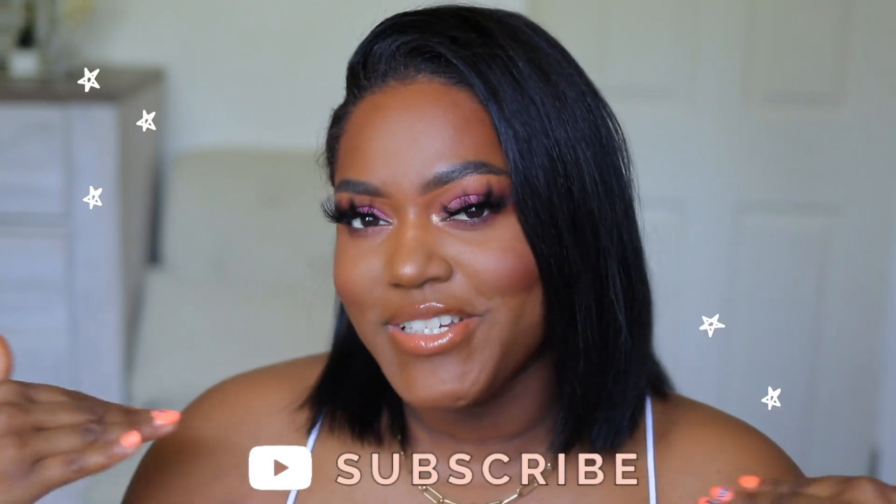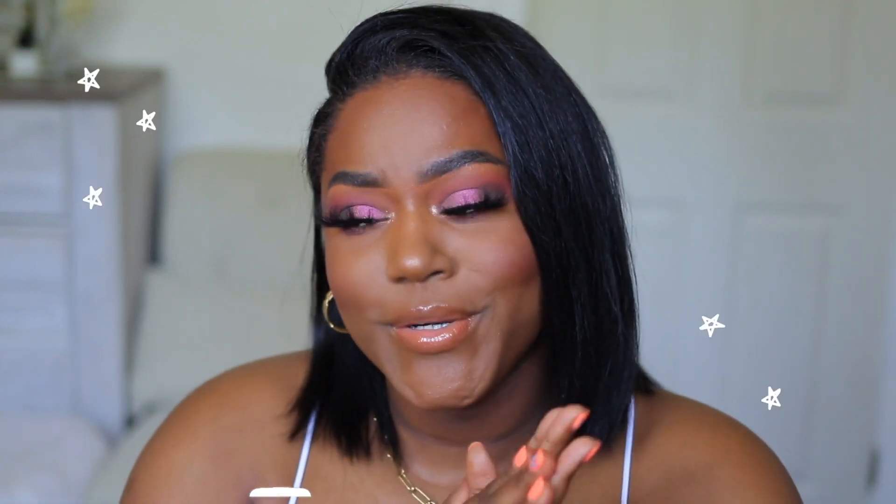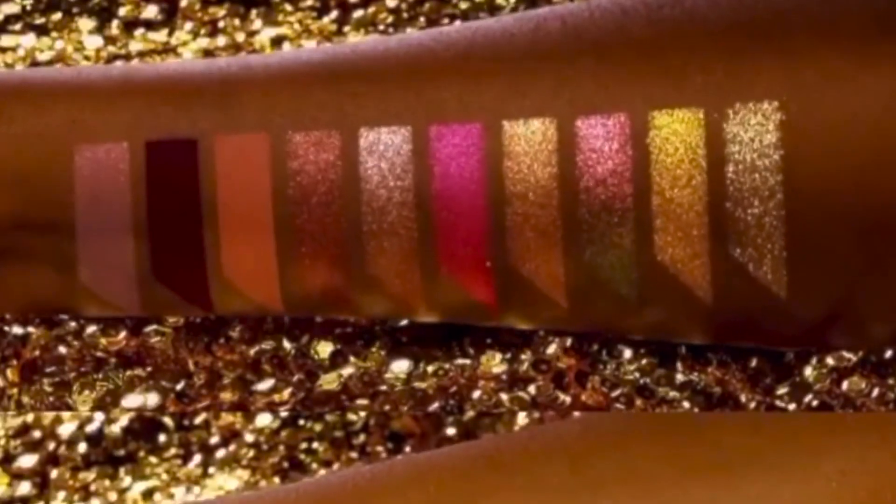Hey girl, welcome back to my channel. Today's video is going to be an eyeshadow tutorial review — first impression of the new Pat McGrath eyeshadow palette. Pat McGrath did recently launch a new eyeshadow palette. I picked up the black version, but it does come in pink as well, and I am so excited to play around with this palette.